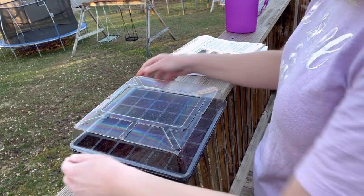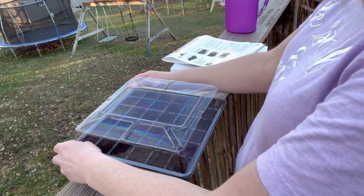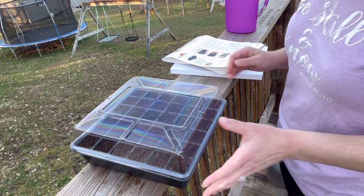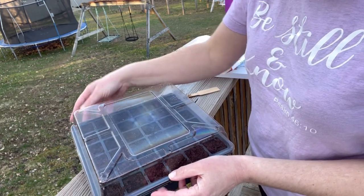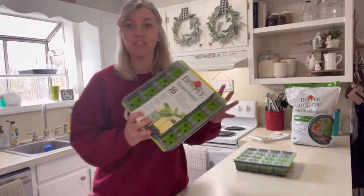It's going to need a sunny location, so I think for now we'll use our garden window inside in the kitchen. We might move them to the building once it gets warm and stays warm, but after rethinking it — because we're going to have some cold nights — I think we'll just keep them inside for now.